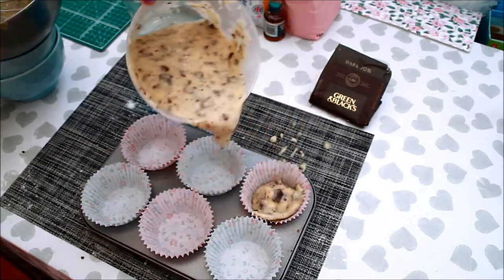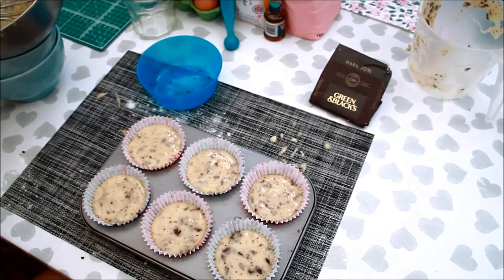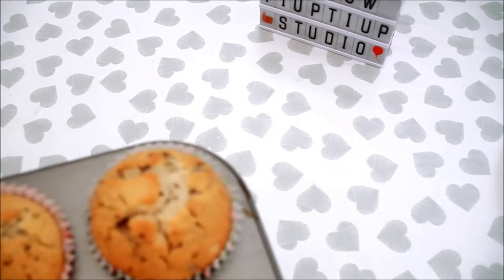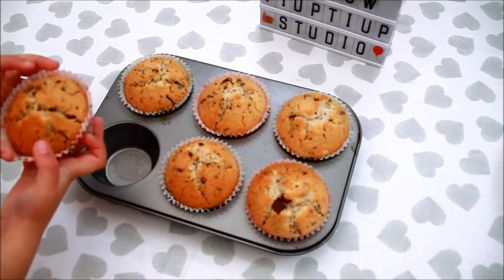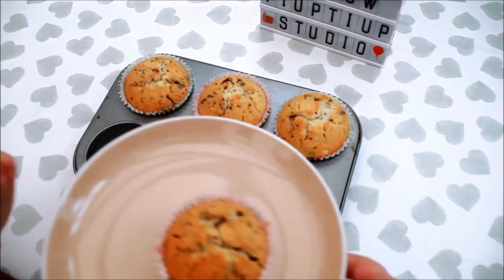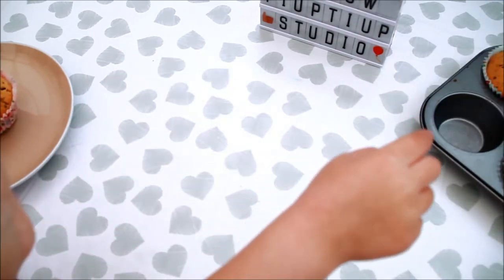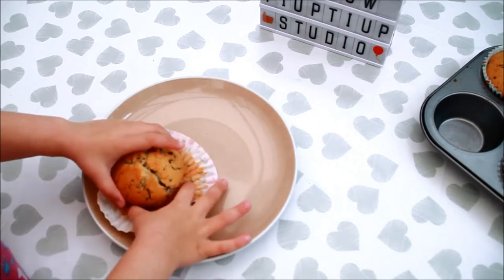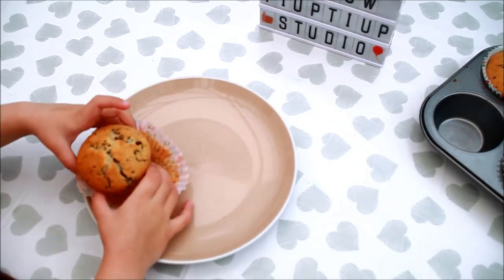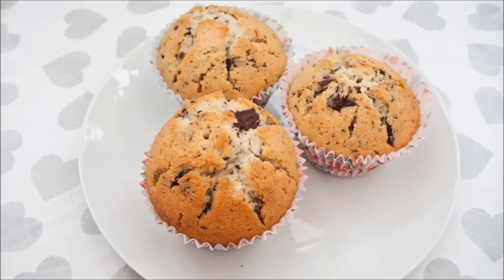What are we going to do with the muffins now? We're going to put them in the oven. Ta-da, muffins are ready! You want to taste one? Yes, it's yummy and good, this is delicious — chocolate! Thank you for watching, bye!